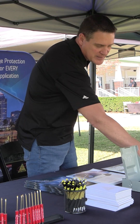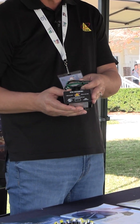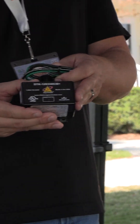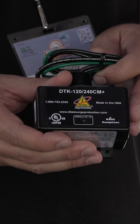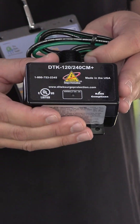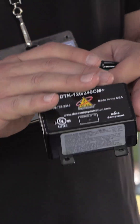We have our basic CM Plus. This device is just your traditional surge protector — it's a 120-240 split phase device. It's been around for a very long time and it's one of our top sellers. It's a great part to have on a truck whenever you need to add surge to a panel or a job. It's a very simple install — parallel connection.